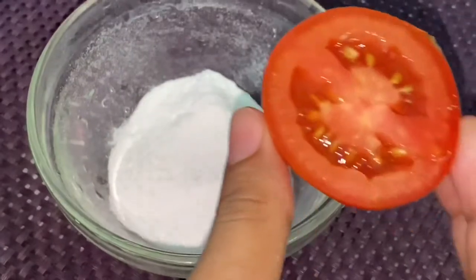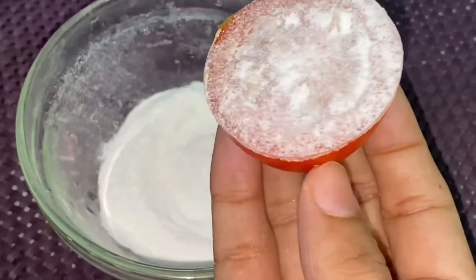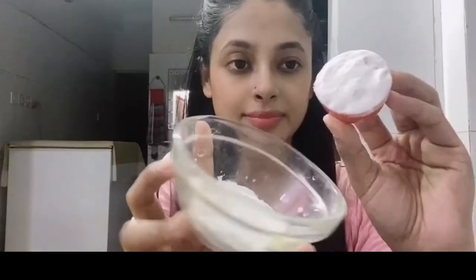This is a half tomato. I am going to dip it and apply it to the face in a scrubbing motion for 3 minutes. This scrubbing gives an instant glow to the skin tone and removes dead skin cells. After 2-3 minutes, wipe off with a towel.